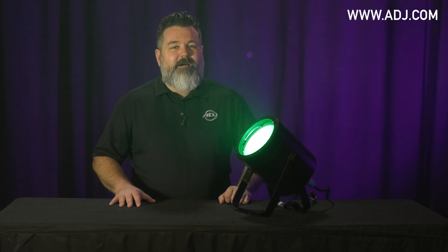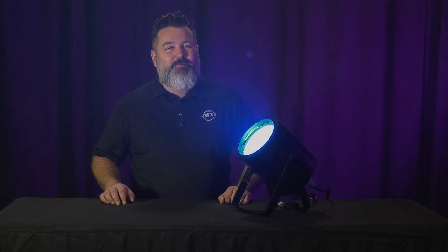I'm Mike Turner with ADJ. Feel free to reach out to www.adj.com if you need more information. See you soon.